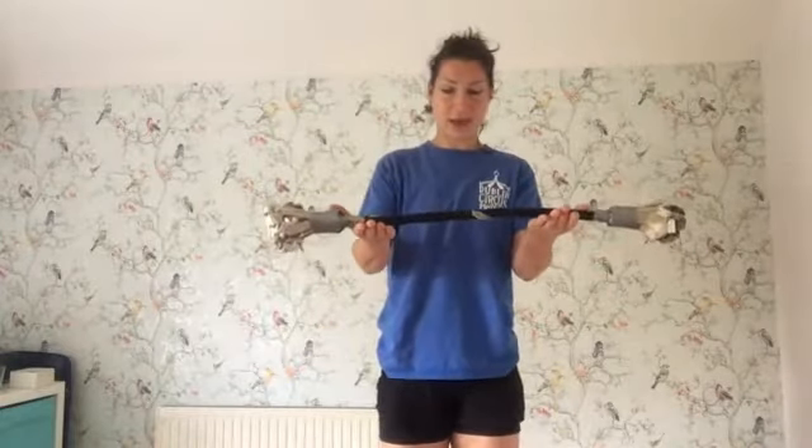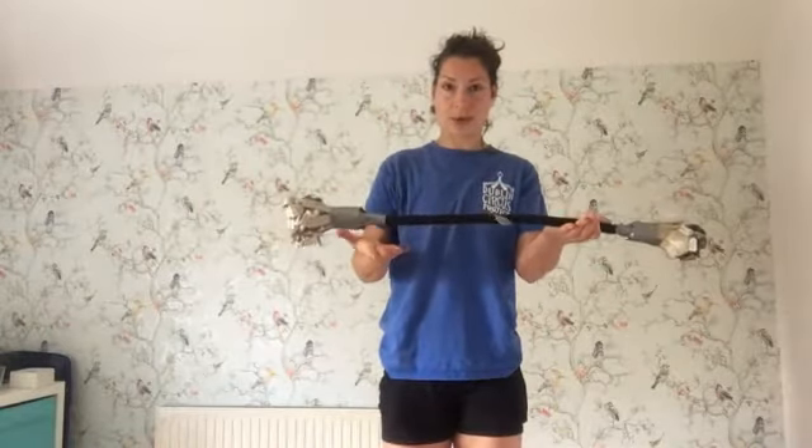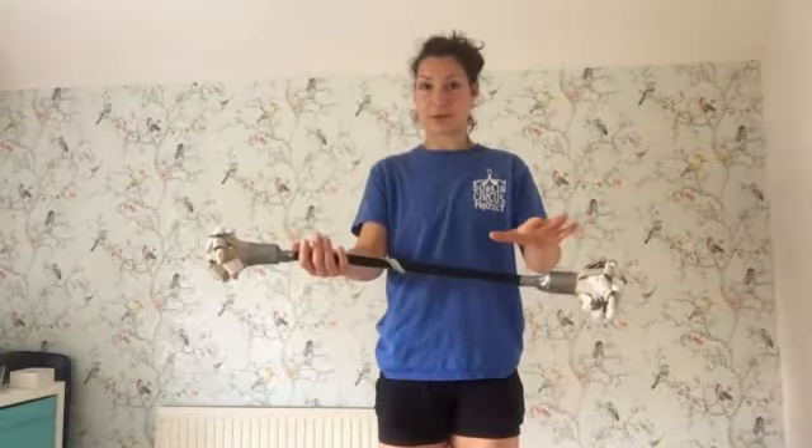What we're going to do is we're going to take our flower stick, and then I'm going to take away one of the hands. I let that end fall down and the top falls over into my other hand.